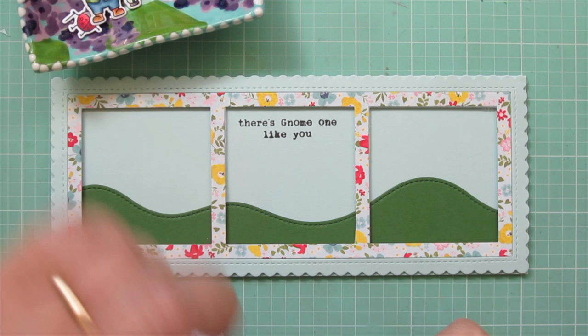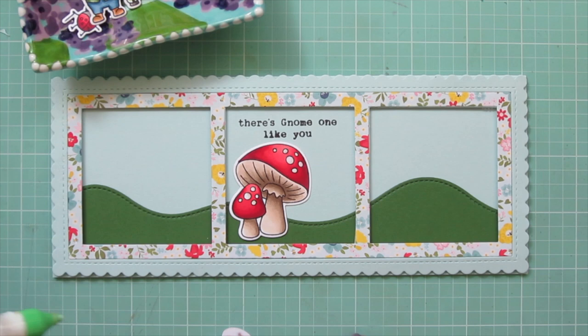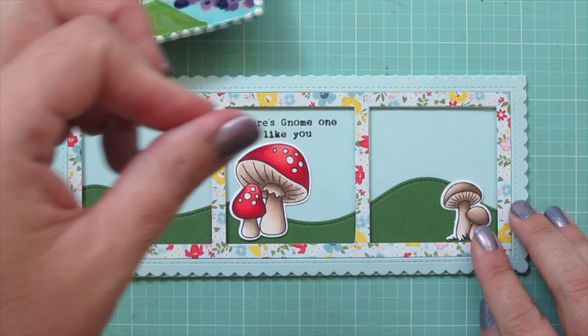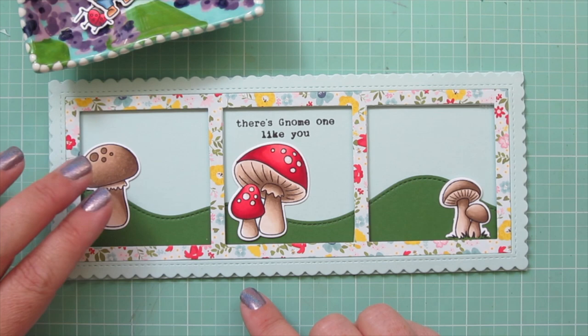Now I'm ready to start adhering my images using a mixture of liquid glue and foam tape. I'll start in the center square with those red mushrooms right underneath the sentiment, then add the small mushroom cluster over on the far right and the single mushroom over on the left.